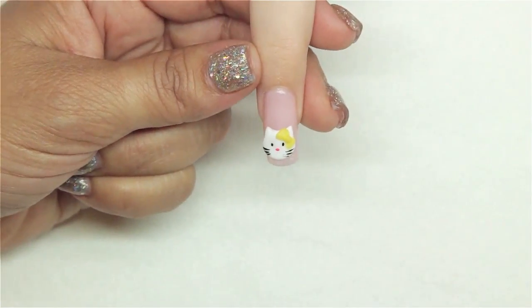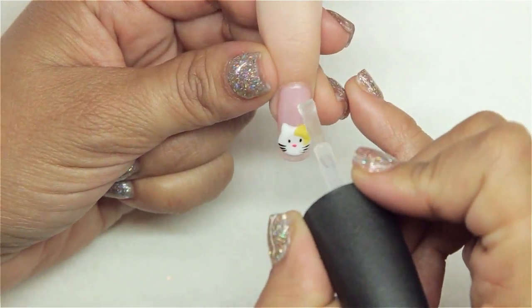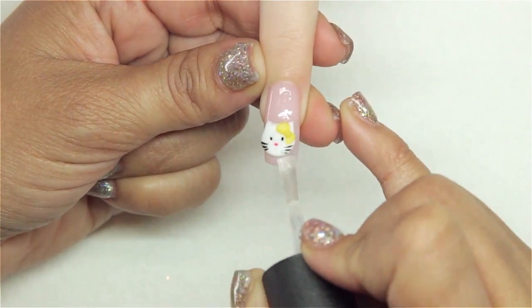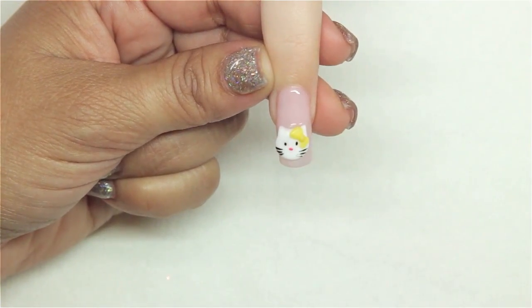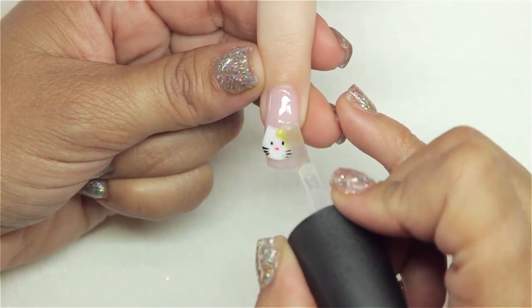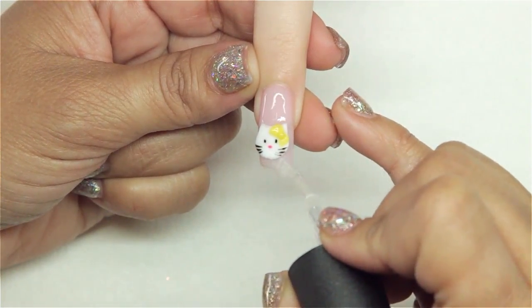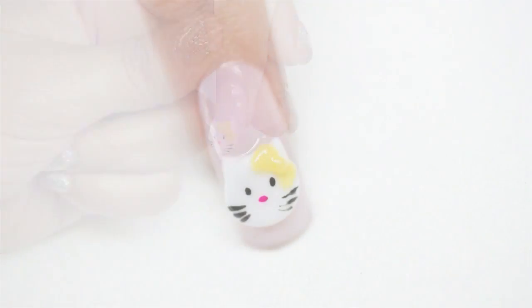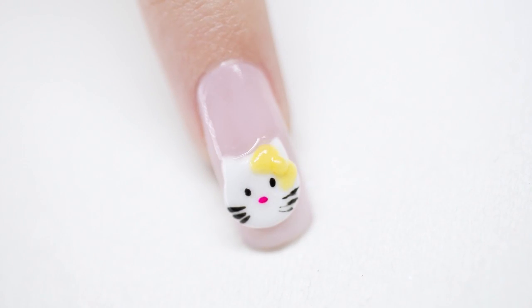We're going to add top coat to finish off our design, covering the entire nail plate. Then gently I'm going to use a softer coat to go over our kitty because we don't want to smear the paint. And that is our finished kitty cat!